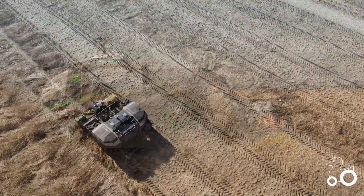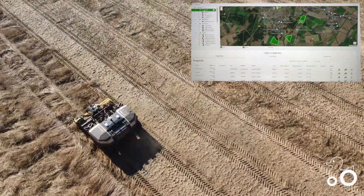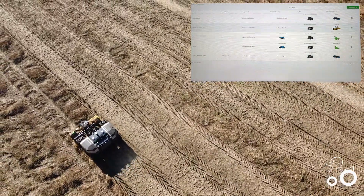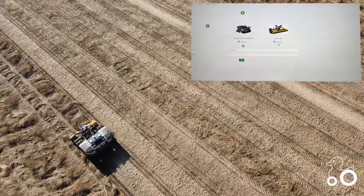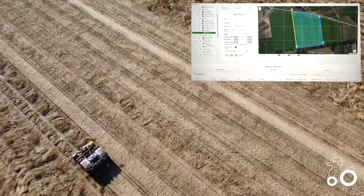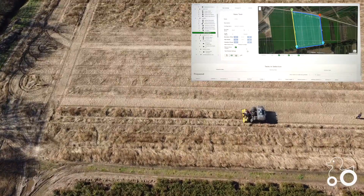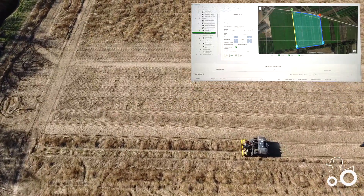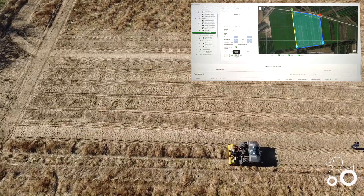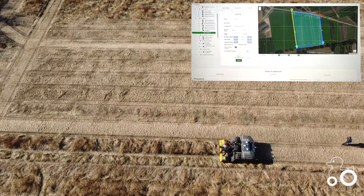How to start a job with the Exceed Agbot? Choose the field where to operate. Select the robot and which implement you are using — in this case, the muting mulcher. Set your preferred starting point and end point in the field. Also, choose if you'd like to drive the machine in parallel to the AB line, or, for example, in a diagonal way of operating.